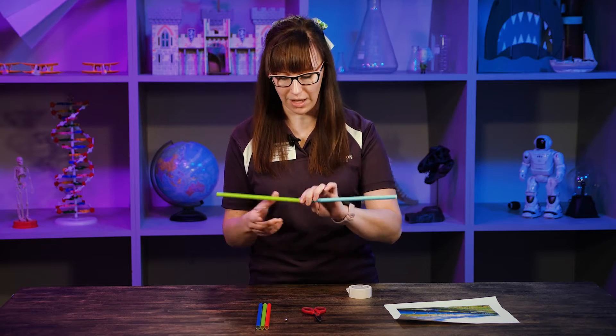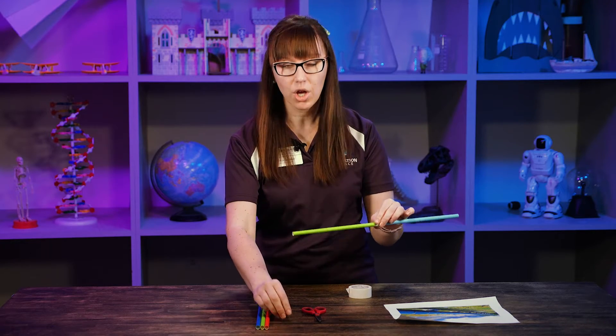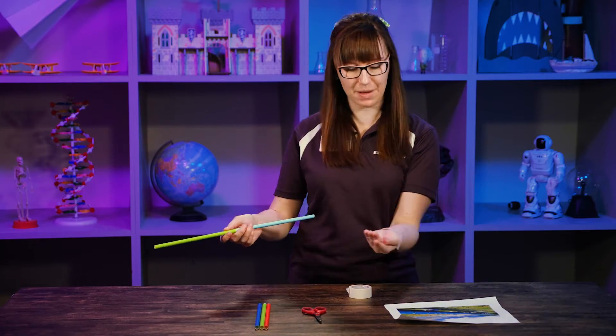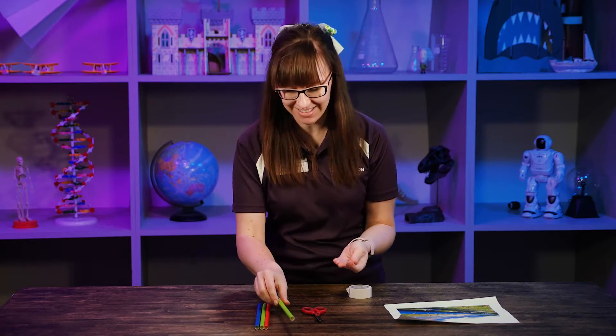Now I will suggest that once you tape two straws together, you test it to make sure the ball can travel through. There went my ball — we're good. Awesome.